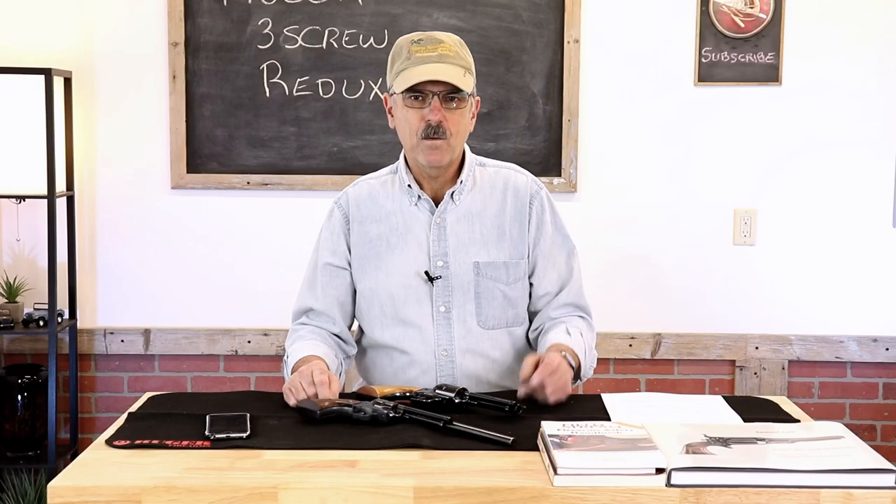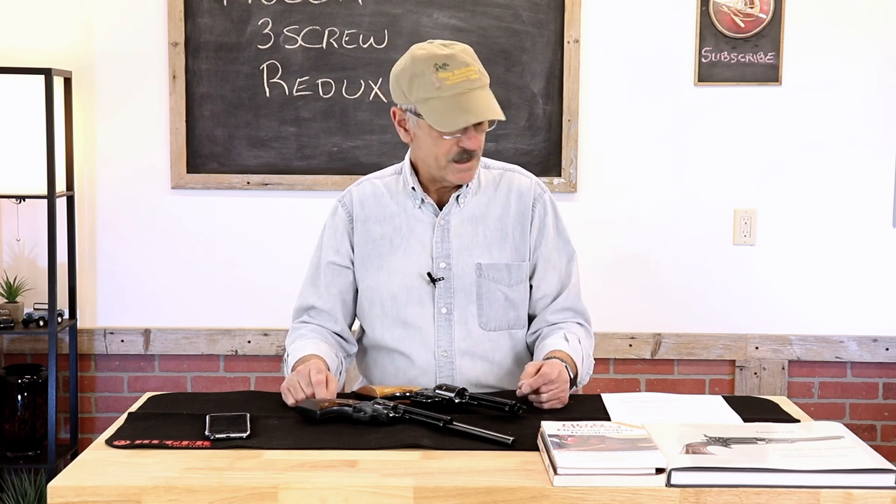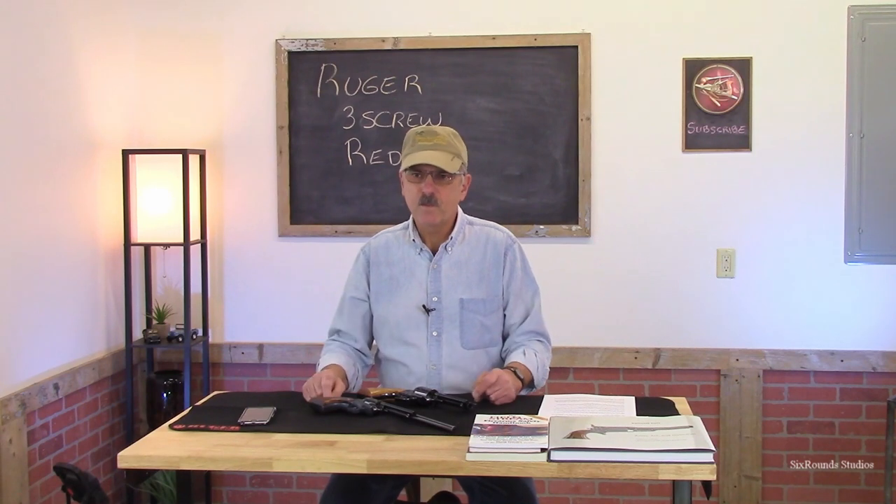Before I get started, I want to stress that I no longer work for Ruger Firearms. I retired after 44 years. They don't support the channel and I don't represent them in any way.